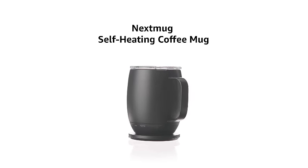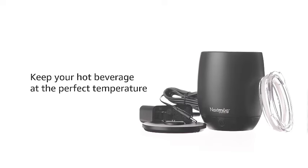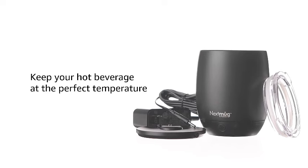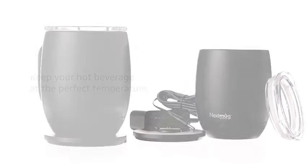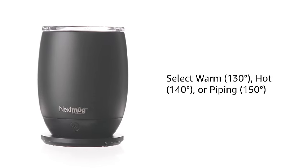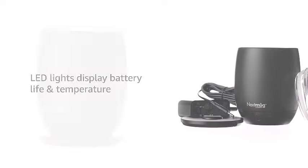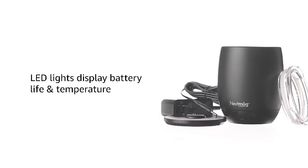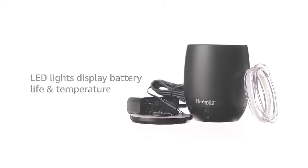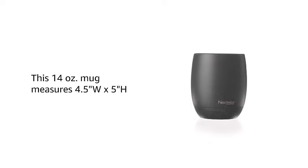Introducing the Next Mug, a sleek 14-ounce black coffee mug that takes your beverage experience to the next level with its temperature-controlled, self-heating technology. Say goodbye to lukewarm coffee and hello to the perfect sip every time. Whether you're at home, in the office, or on the go, this innovative mug ensures your drink stays at the ideal temperature. Embrace the future of coffee enjoyment with Next Mug — it's time to experience the game-changing convenience.